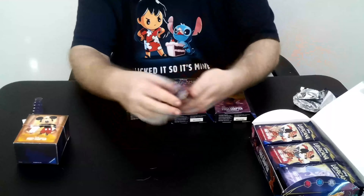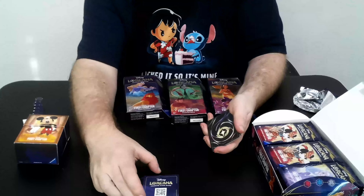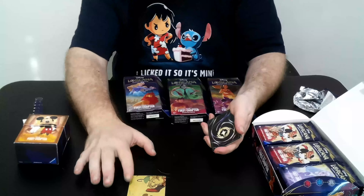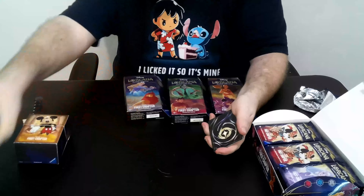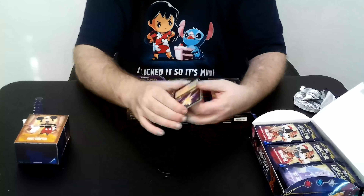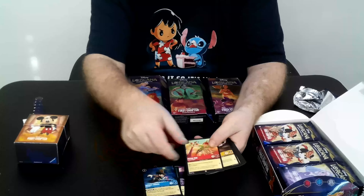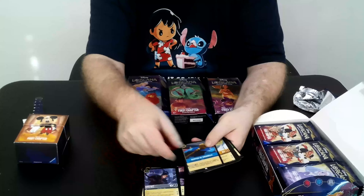The first thing you're going to notice with these packs is every single one of them comes with one of these scan cards. On the other side, it's going to have one of four arts to make a large four-piece picture of the Mickey Brave Little Tailor art. We'll put these aside, and after we're done with the box we'll pull out the four pieces so you can see what the full art looks like.